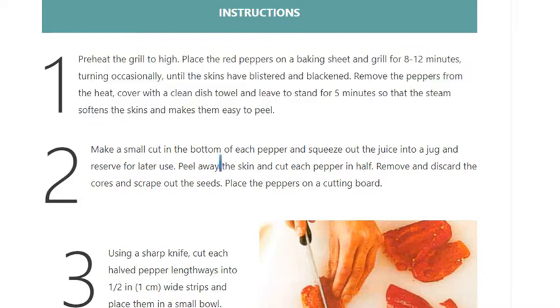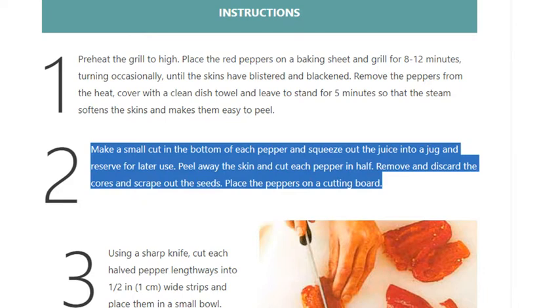Step 2: Make a small cut in the bottom of each pepper and squeeze out the juice into a jug and reserve for later use. Peel away the skin and cut each pepper in half. Remove and discard the cores and scrape out the seeds.